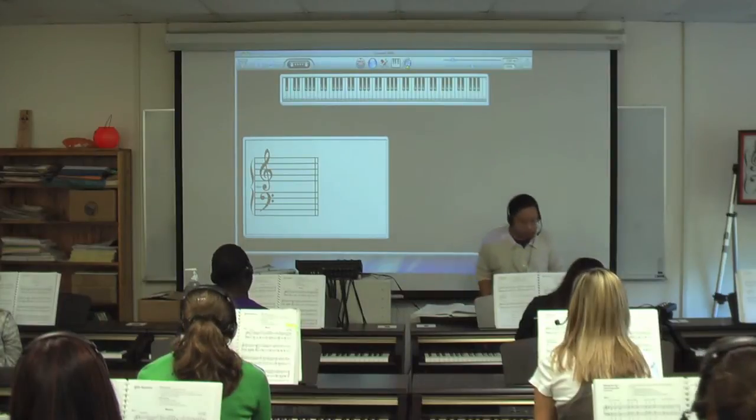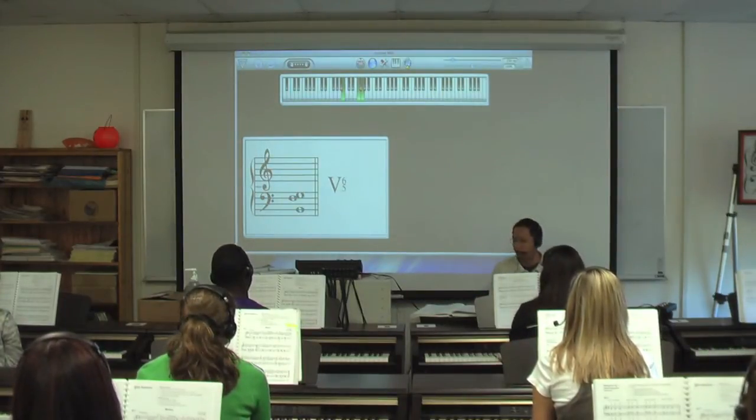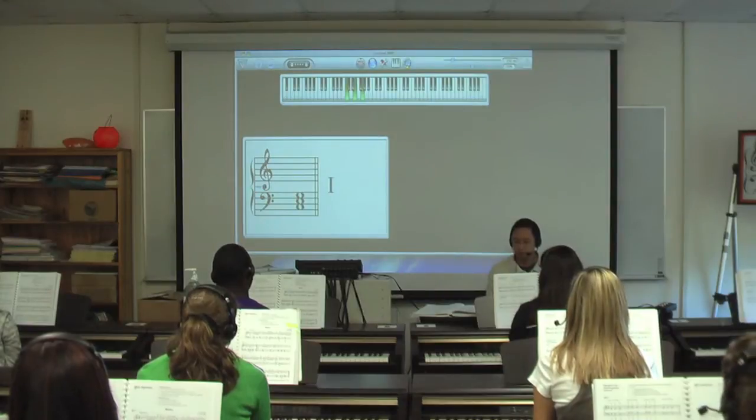So let's try that. I'm going to play: one... five, six, five... and then one. Good.